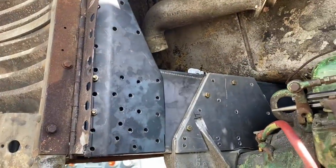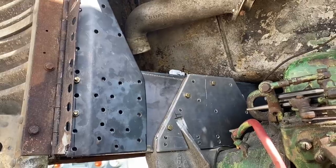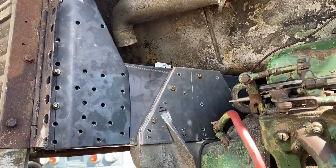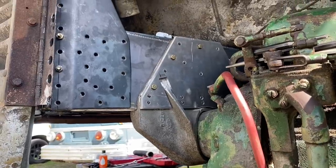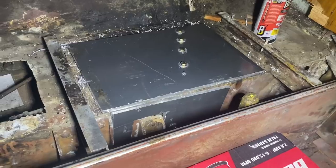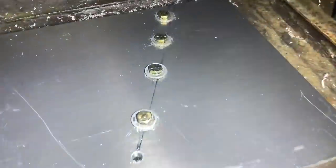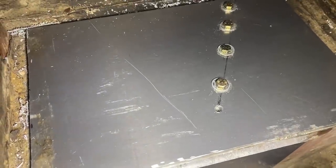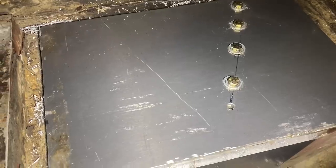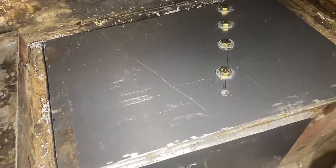We're getting the new motor mount in — just test fitting and getting things going, but it's all looking pretty good. We're adding aluminum in here so it can't pull back down through. These go through that brace, and that's in. The aluminum plate is three-eighths inch, top and bottom.